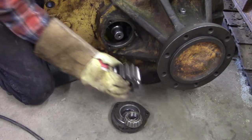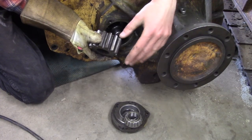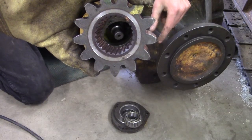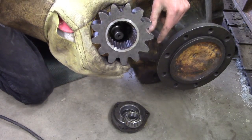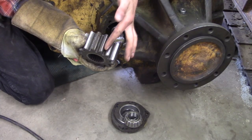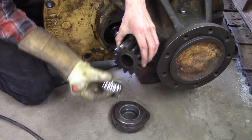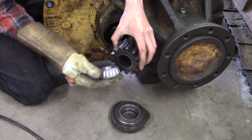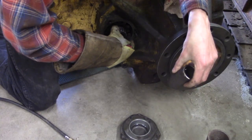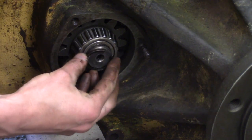This gear is symmetrical — it can go on either way — but I like to put stuff together the same way it came apart, especially old stuff like this. So I used the witness marks on the face to match it up with the bearings and determined which way this side faces. The face of the teeth has been meshed a certain way for quite some time, so I just matched it up like that. That's a pretty beefy snap ring — I don't have to get my pliers for this.